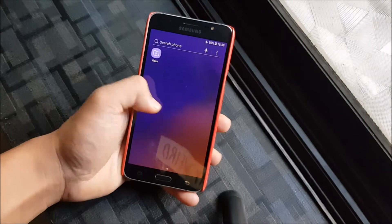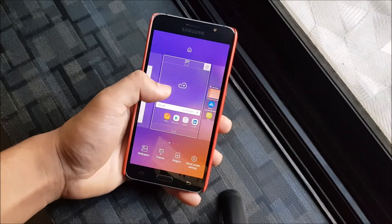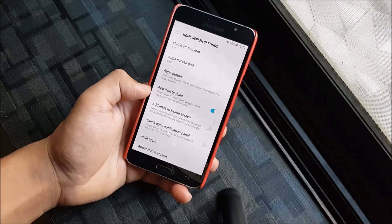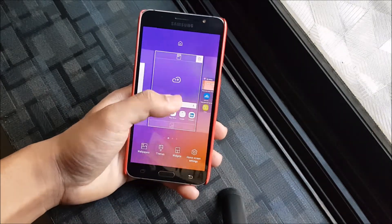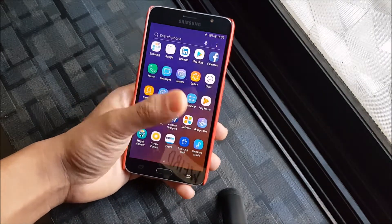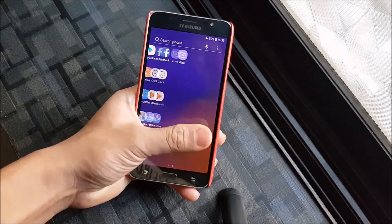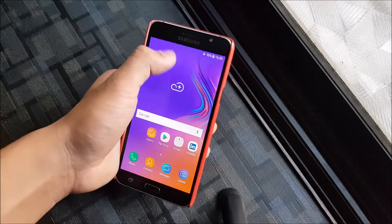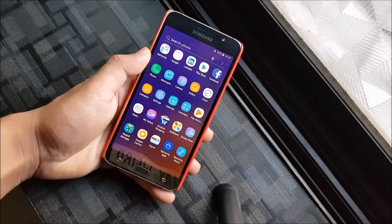Starting with the launcher, we get the TouchWiz-based launcher like in every Oreo ROM. On Oreo we get some extra stuff like open quick notification panel. We also get a new search bar for Oreo, and we have native blur on the app drawer, which is really cool.